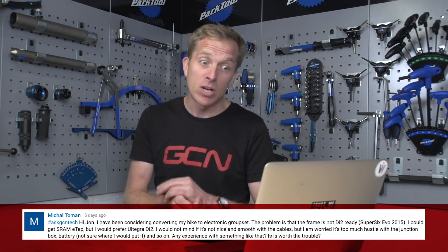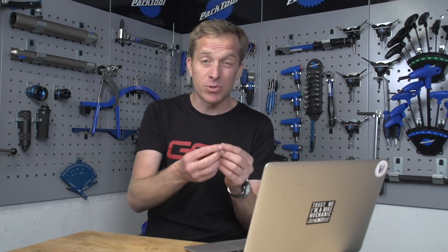Next question is from Michael who says: Hi John, I've been considering converting my bike to an electronic groupset. It's not DI2 ready, so Michael could use SRAM E-TAP, but would prefer to use Ultegra DI2. Doesn't mind if the cables aren't nice and smooth, but is a little bit worried about the junction box and battery — not sure where to put the battery. Michael, this is no hassle or trouble whatsoever. Those cables can easily be covered up with some self-adhesive strips designed for that job, made by Shimano.